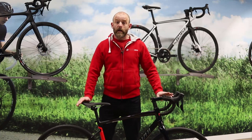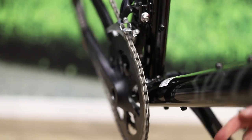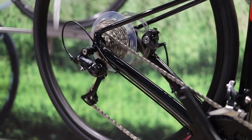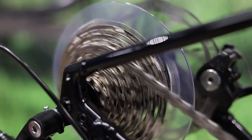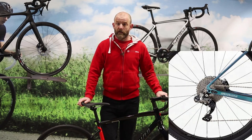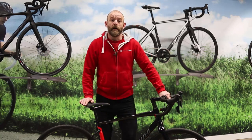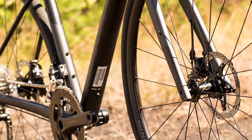The Diverge features a subcompact double chainset with a wide range cassette, giving you plenty of low gears which makes climbing easier, especially on rough off-road surfaces. The entry level Diverge E5 features Claris 2x8 speed gearing, and as you go up through the range you move to 9 speed and then 11 speed 105. At the very top of the range, the S-Works Diverge features XTR Di2, offering confident braking that works consistently well in all weather conditions, and you get disc brakes on all Diverge models.